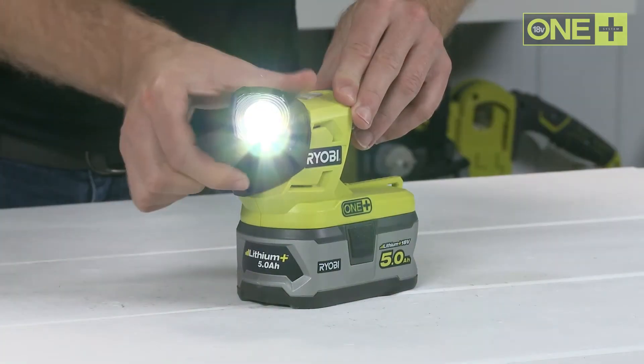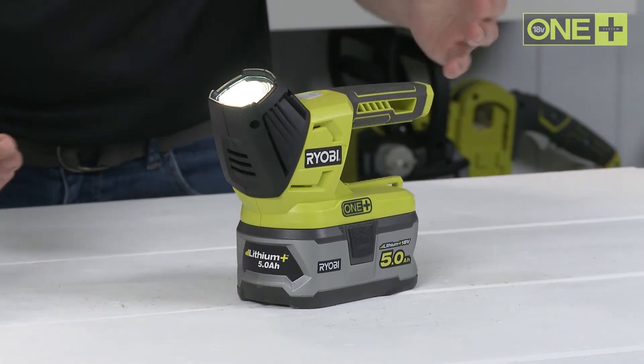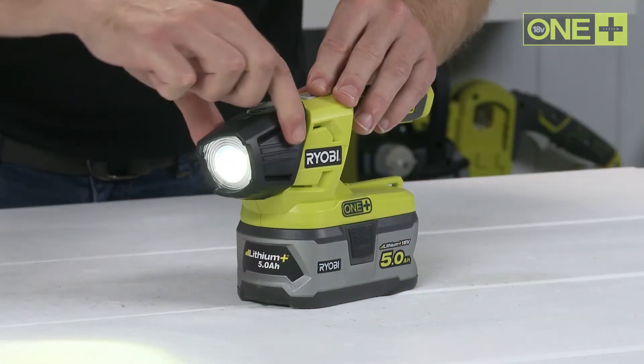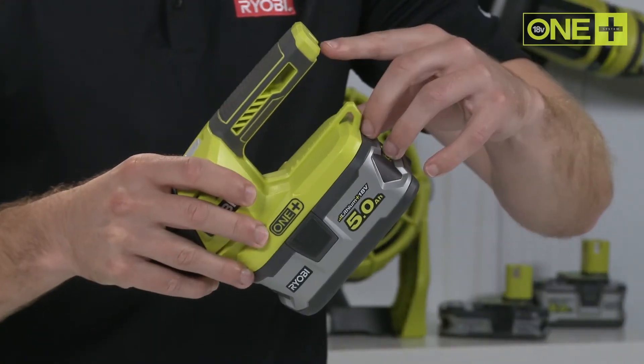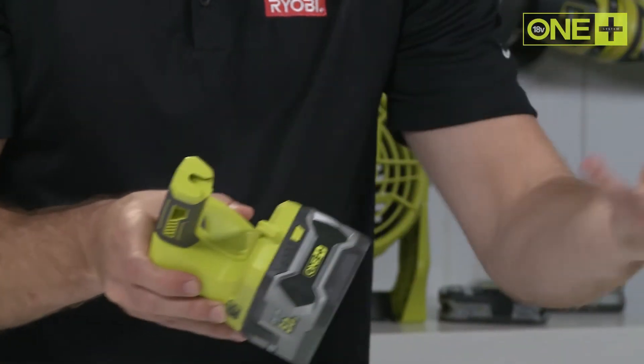Its rotating head means you can carry it at a comfortable angle whilst accurately directing the light beam. Its multiple hanging points enable the torch to be used as a temporary work light.